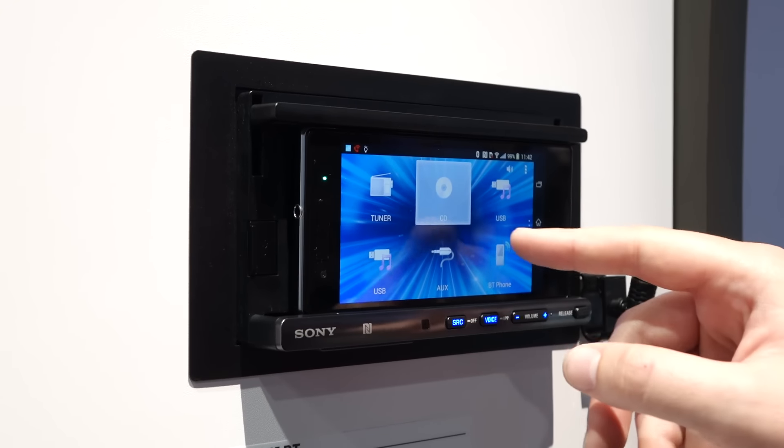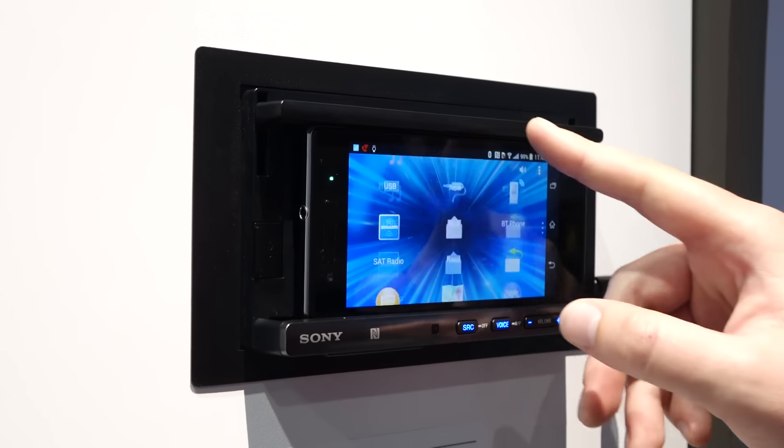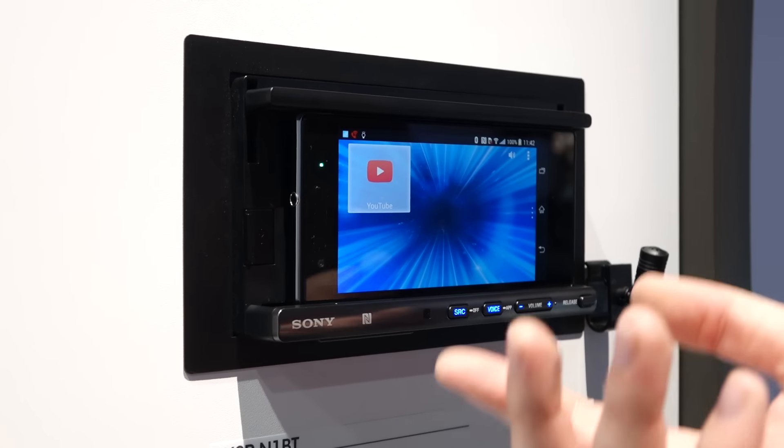As you can see, you control the tuner, the CD, the USB audio, the auxiliary audio, your Bluetooth phone audio, and you even run apps like Google Maps or the Walkman app or your albums or YouTube, which is really dangerous, I'm sure.